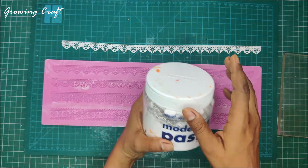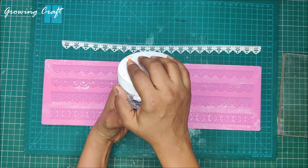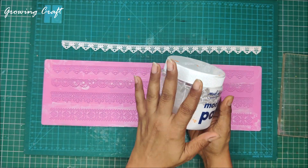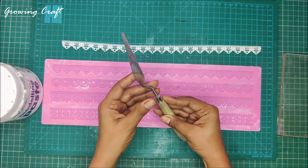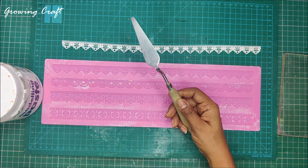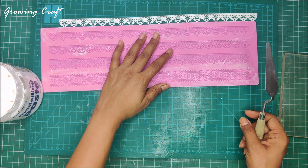What I am going to use is my Mont Marte modeling paste. This is one of the best modeling pastes you can have in your craft room, and then of course I will need my palette knife. We are also going to mix one secret ingredient that I am going to show you in some time.